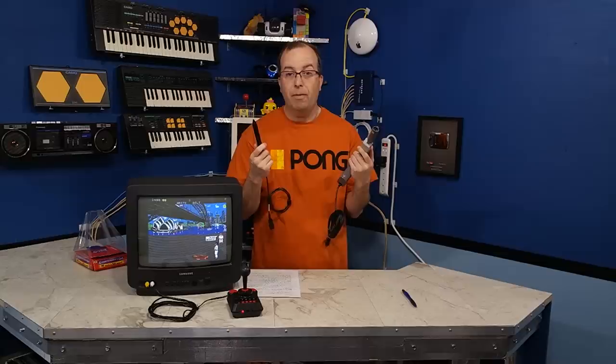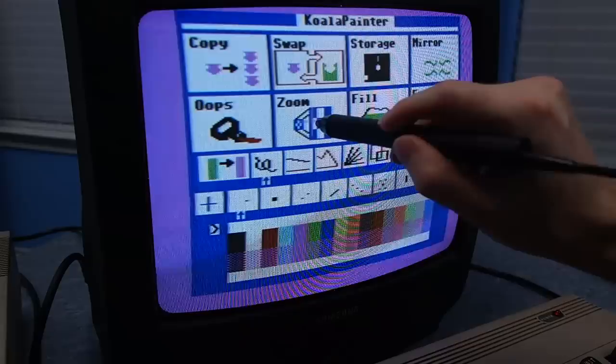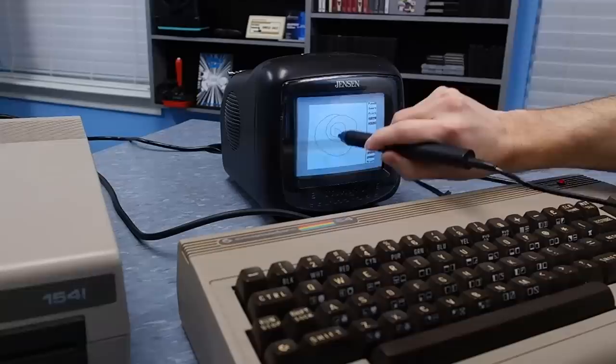Both of these technologies work by sensing light, but that's probably about all they have in common. So I'm going to show you how each one works and how they're different. The light pen is actually an amazingly simple device, usually just containing a lens and a photo sensor. You can place it up to the screen and the computer will immediately know where on the screen it is pointing — it works just as well on large and small screens, color or even monochrome.